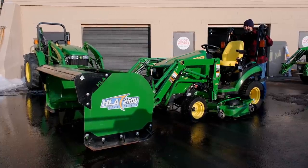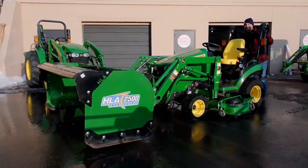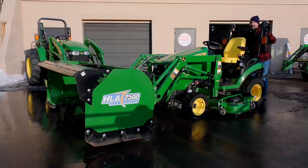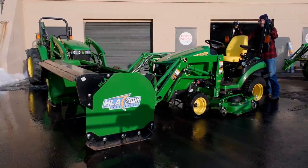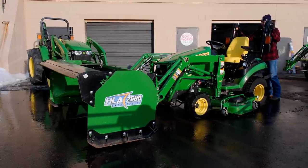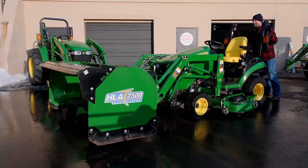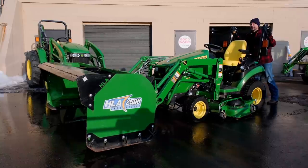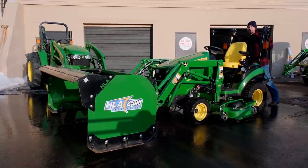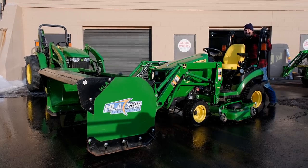When I was hooking up to this pusher, this is a good example of just because you could, doesn't mean you should. Check this out — there's no weight on the back end of this tractor, and there's a lot of weight on that front axle. I've only got it a couple inches off the ground, but you can see I'm just standing here shoving this thing around. It's pretty incredible — and another reason why you always want plenty of ballast weight on the back end of your machine.